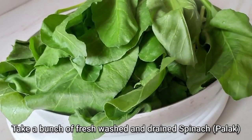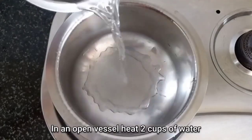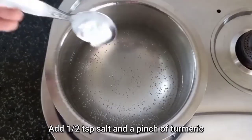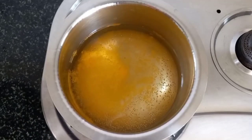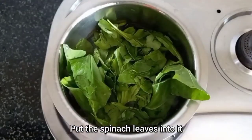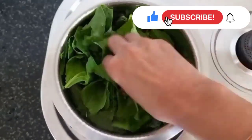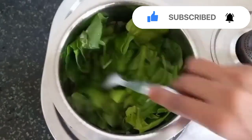For this, take a bunch of freshly washed and drained Palak, i.e. spinach. Then in an open vessel heat 2 cups of water and add half a teaspoon of salt and a pinch of turmeric powder. Now we will add the spinach leaves into this water and heat them on a low to medium flame for just a few minutes until these leaves start turning soft and mushy.